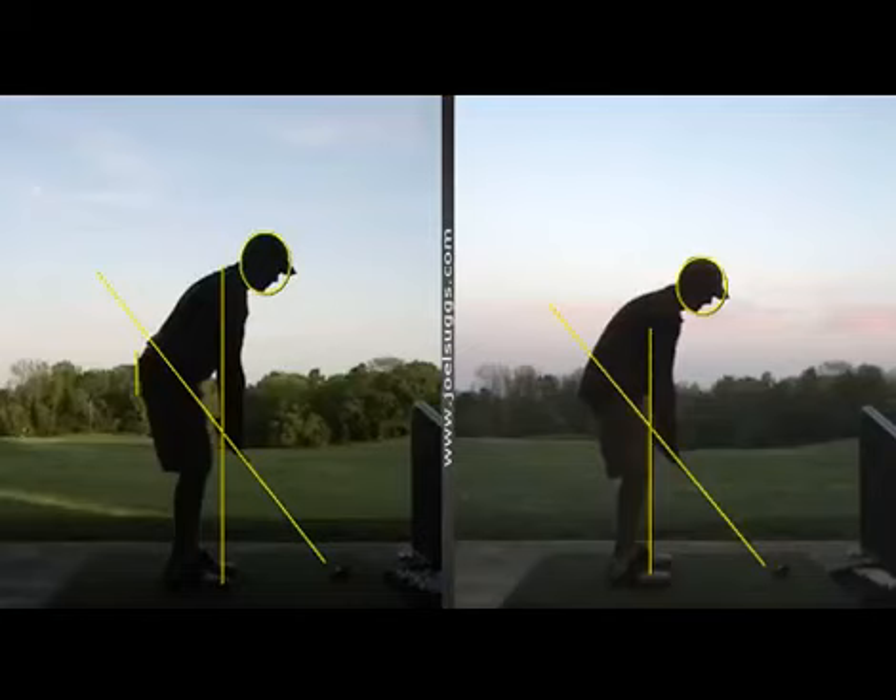Brian, this is Joel. It's sure good to see you for this lesson. And there's the setup on the left there — so much better than what you started with a few weeks ago.